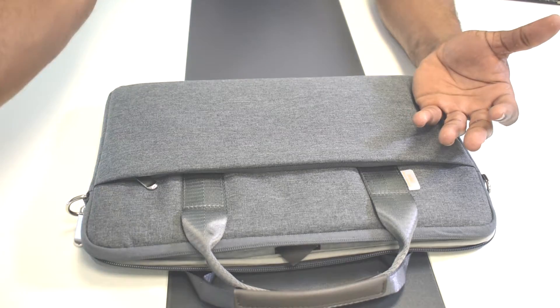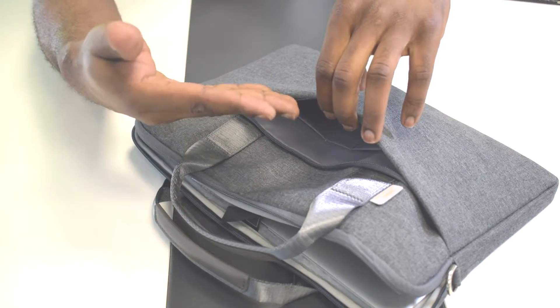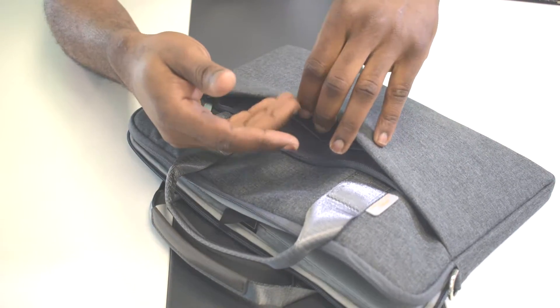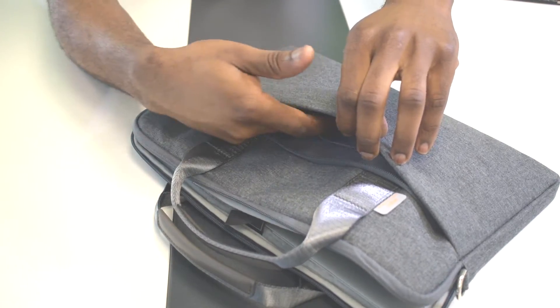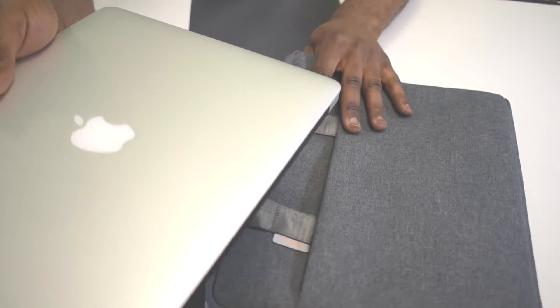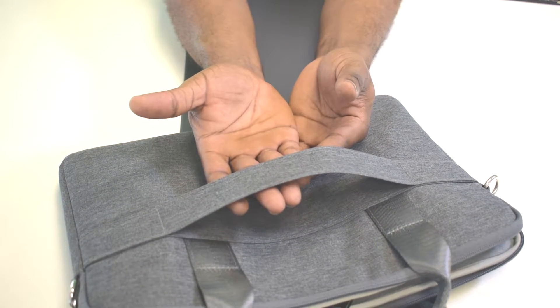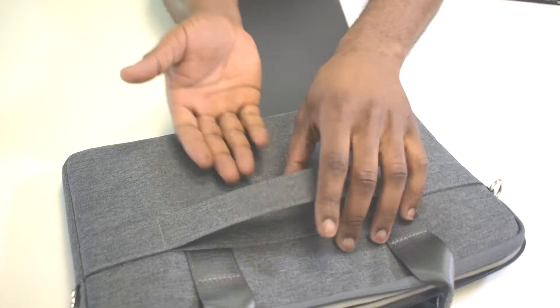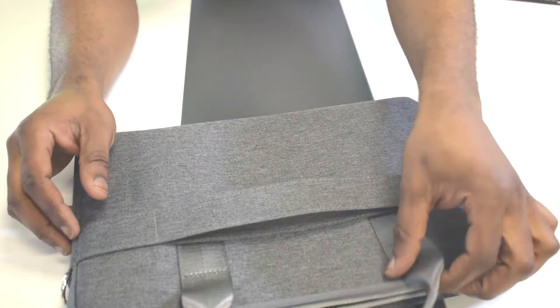This compartment here is where you can put your gadgets like your charger, a power bank, or any other small accessories to keep them safe. Also, on this side, if you want to travel, you can snap in your travel bag's handle here so you don't get too stressed carrying the bag — you can pull everything at the same time.